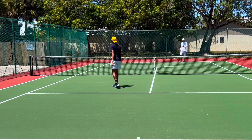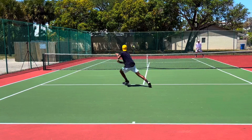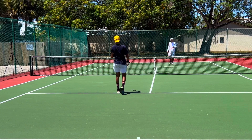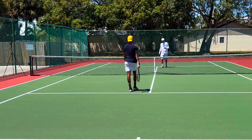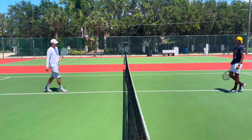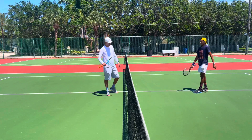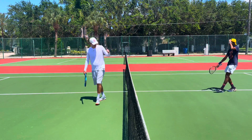That is the most athletic thing I've ever seen you do! That was amazing — you're getting better, man. Fitness-wise you've got to keep getting better, but that was an amazing get. You slid into it and had great feel too. Nice work.